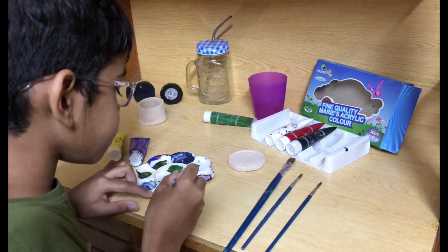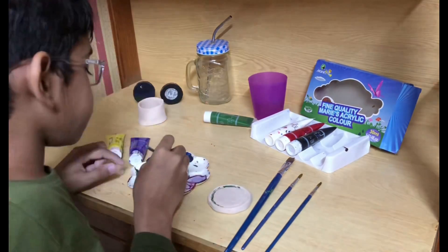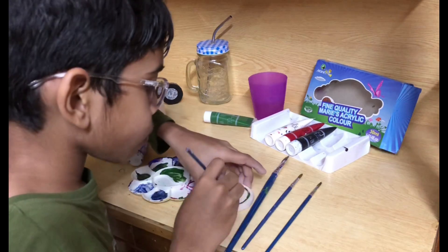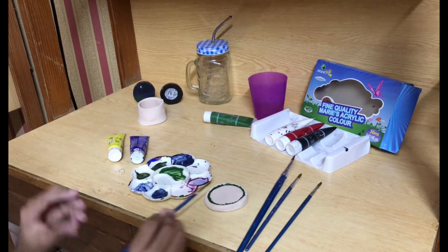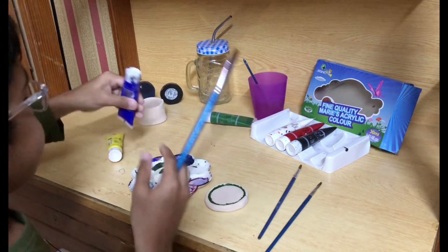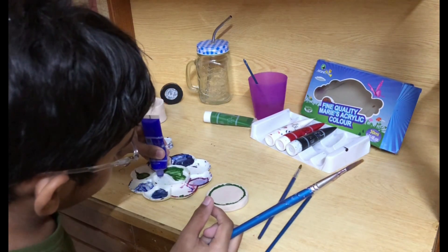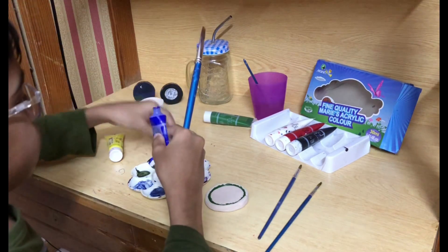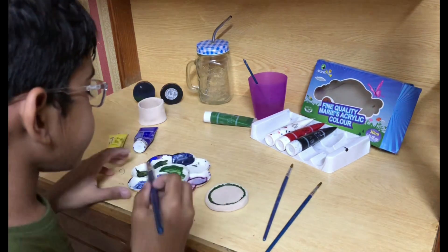Let's paint. We paint this now. Let's paint blue for here.